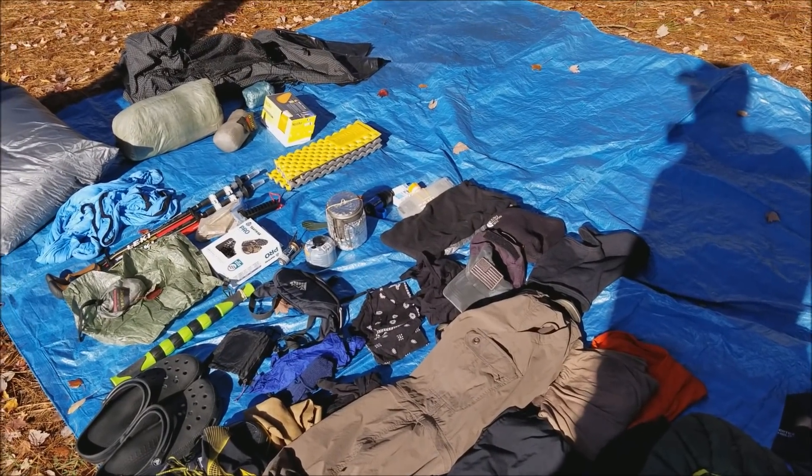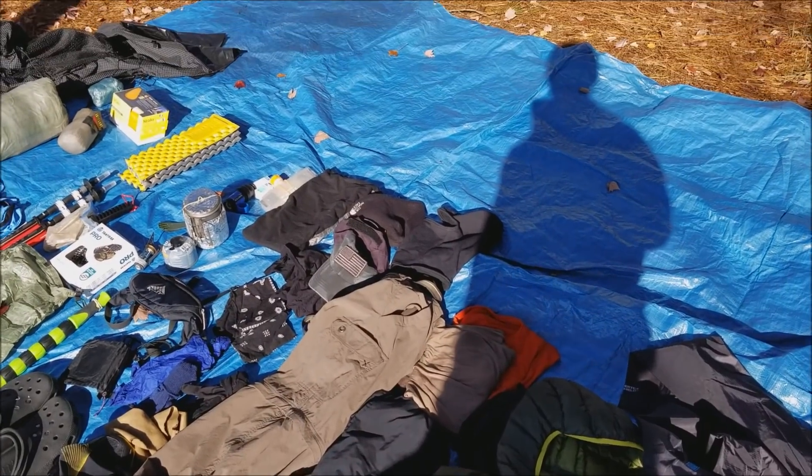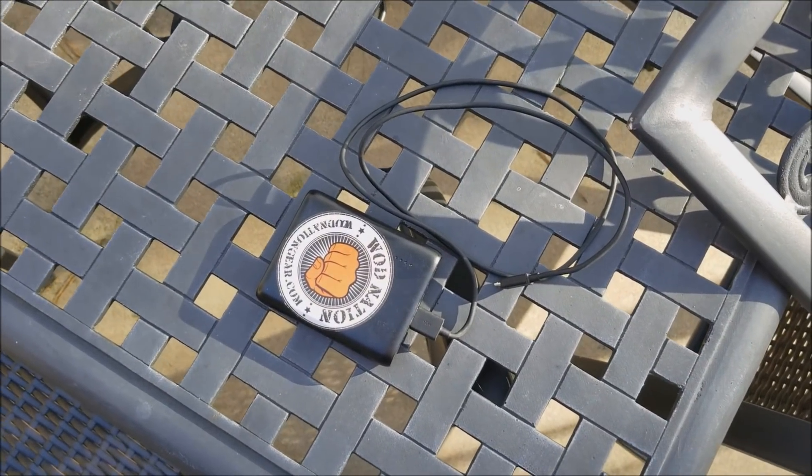I hope y'all have a great rest of your weekend. One more item I forgot to film when I had everything pulled out.